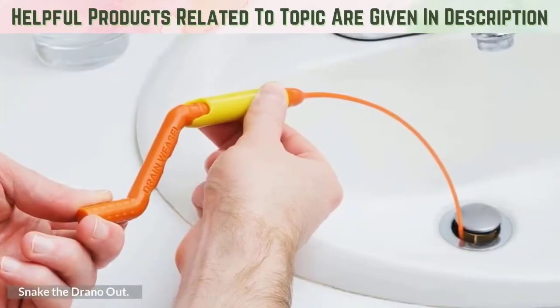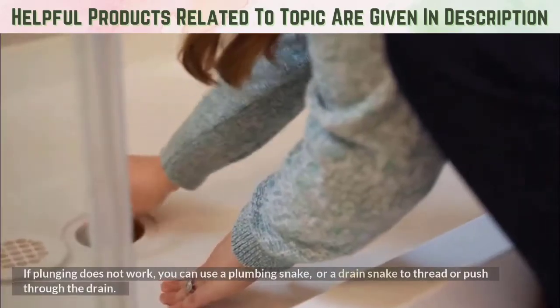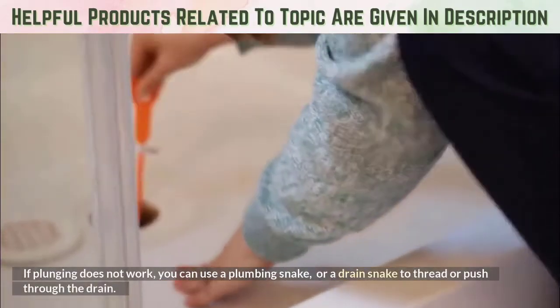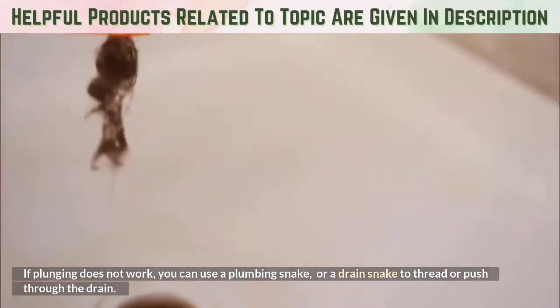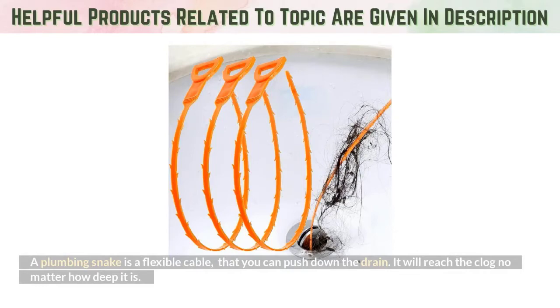Snake the Drano out. If plunging does not work, you can use a plumbing snake or a drain snake to thread or push through the drain. A plumbing snake is a flexible cable that you can push down the drain. It will reach the clog no matter how deep it is.